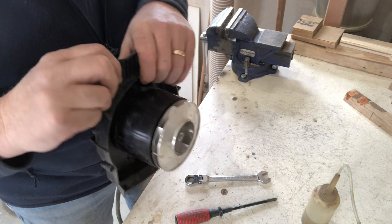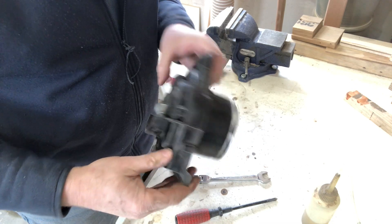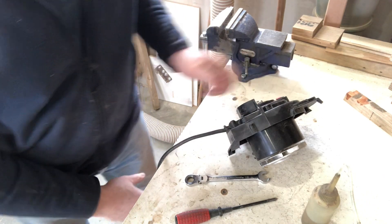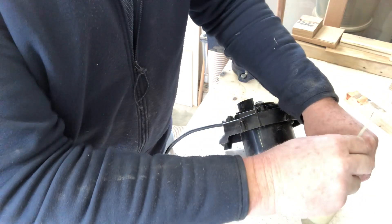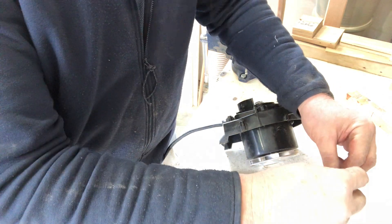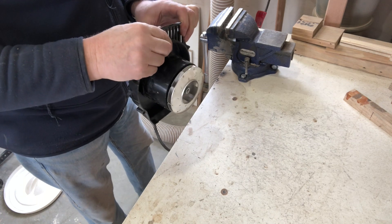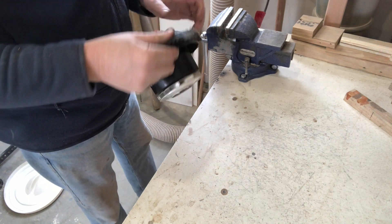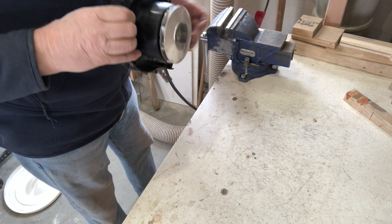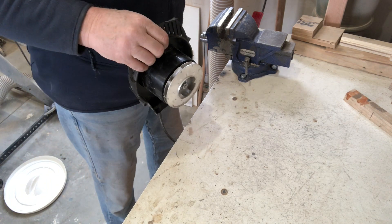So theoretically I could plug that in and turn it on and see that spin up. Let's do it. First I'm going to clear some stuff out of the way. Clearly there's some safety feature at play here, or I've done something wrong — which is entirely plausible.